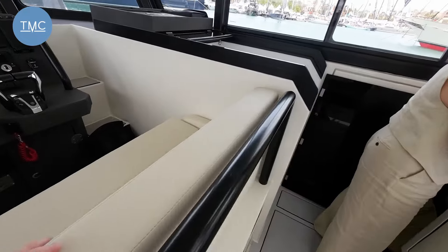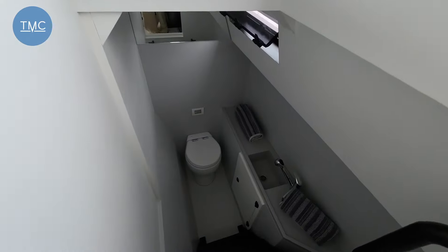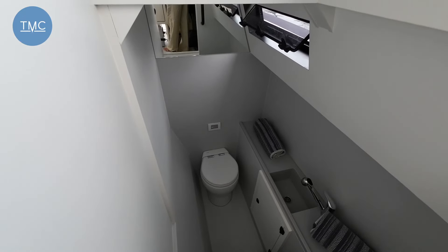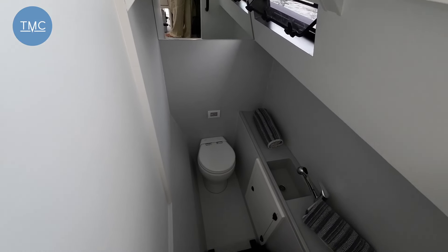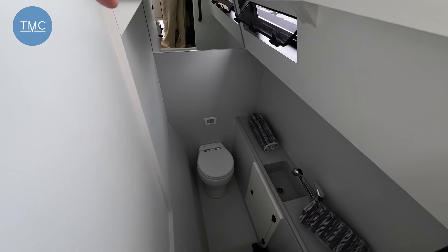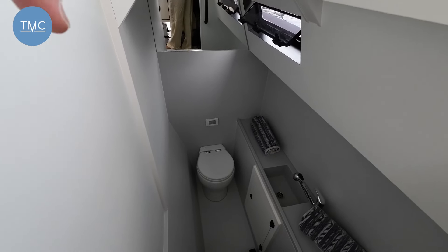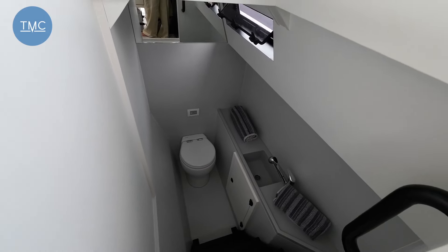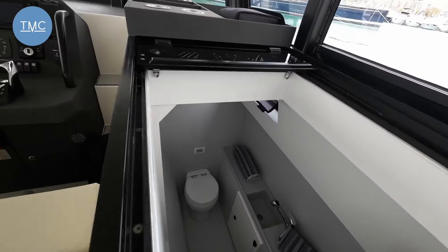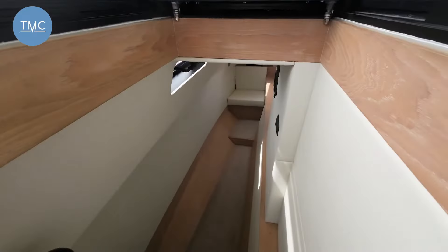Over on the starboard side, this is where our heads is — one heads on this one. Now, some of the later boats they're changing the configuration so this area actually becomes a cabin. On this boat it's a single cabin with single heads, but on some of the later boats they're building, this will be two double cabins. Let me show you what we've got on this one — let's move forward and down the stairs.